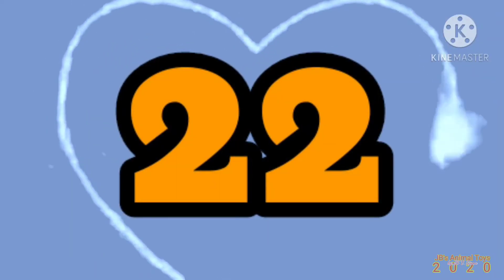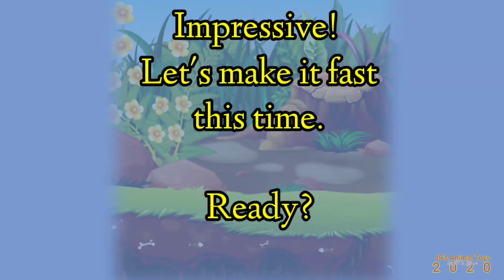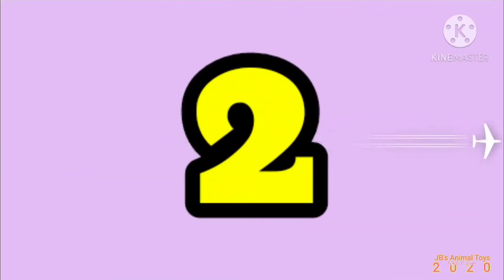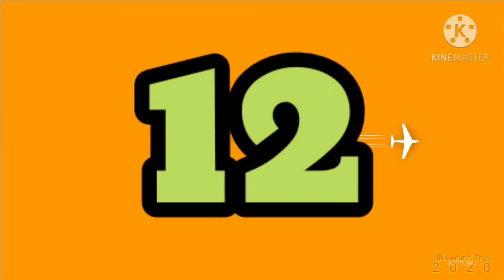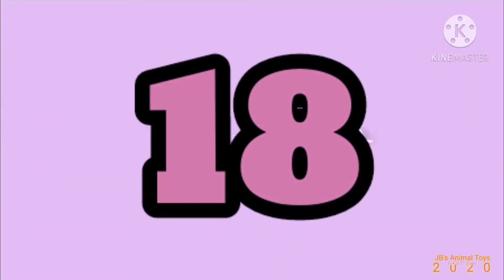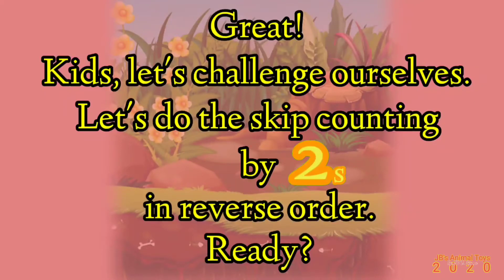Twenty-two, twenty-four. Impressive! Let's make it fast this time. Ready? Two, four, six, eight, ten, twelve, fourteen, sixteen, eighteen, twenty, twenty-two, twenty-four. Great kids! Let's challenge ourselves — let's do the skip counting by twos in reverse order. Ready?